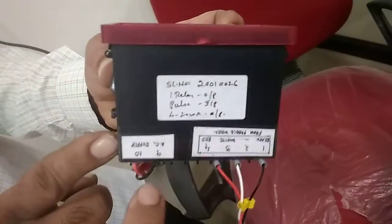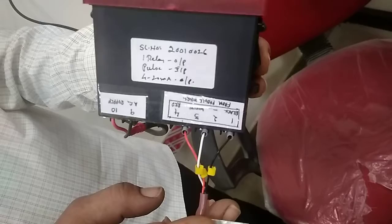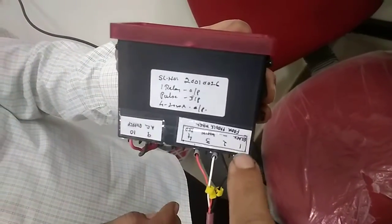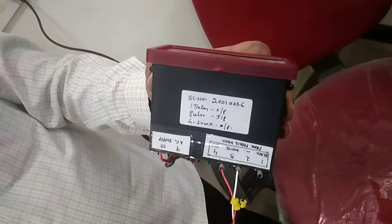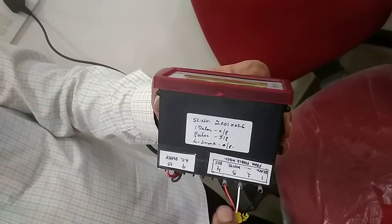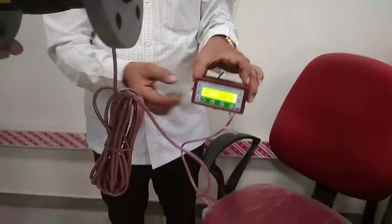This is the AC power supply — 230 volts. From our paddle wheel, you have to connect pins 1, 3, and 4. Pin 2 is the dummy. Color coding is also given: black color, white color, and red color. This is the indicator, which indicates the amount of water flow in the pipeline.